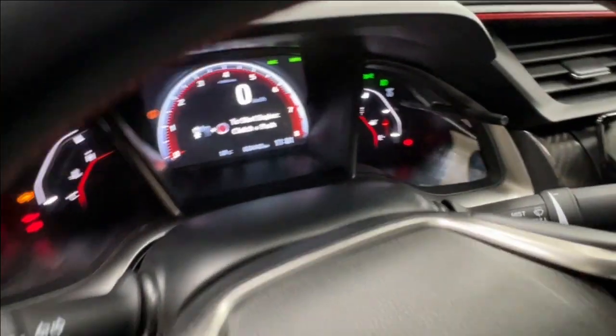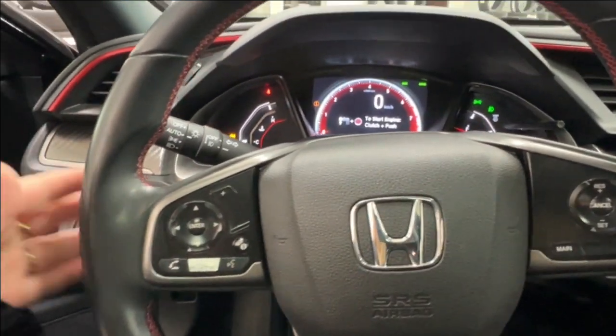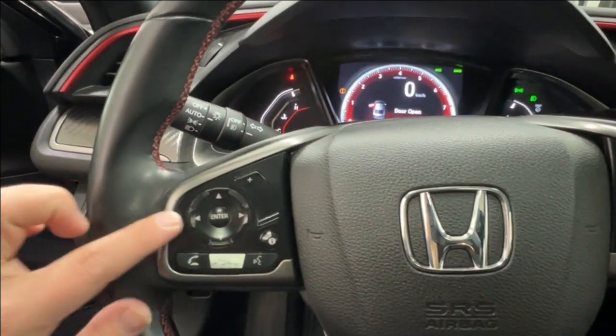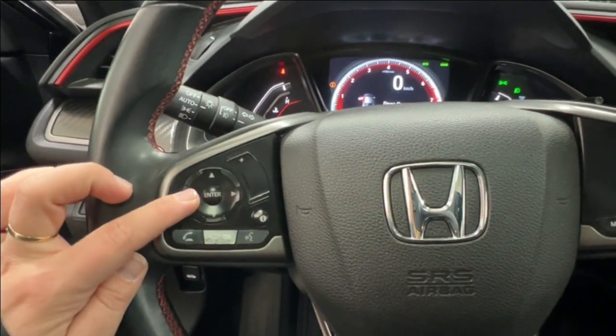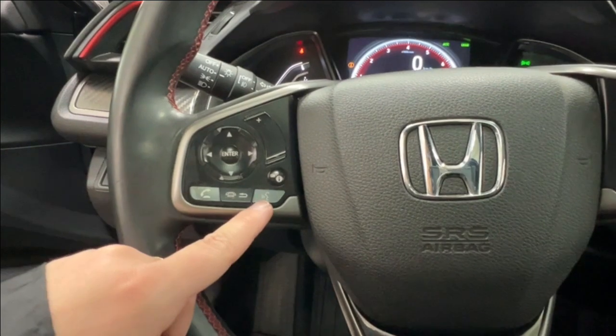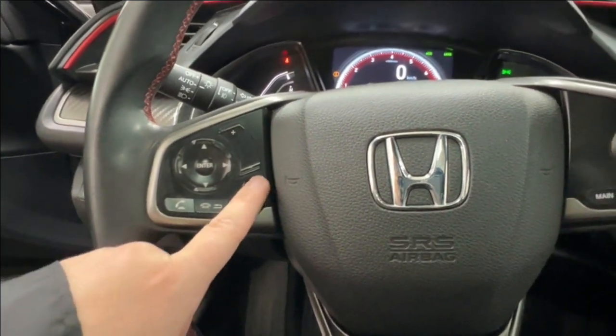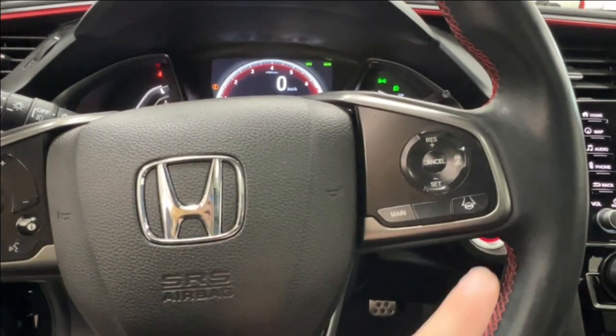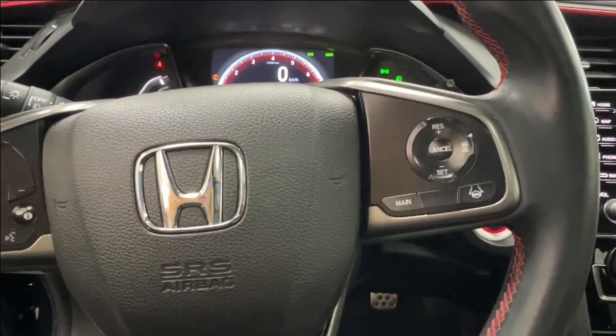Hopping in to take a look at the steering wheel itself, we have black leather with red stitching. On the left-hand side you have the controls for your radio as well as hands-free communication and your front display. On the right-hand side is everything for your adaptive cruise control.